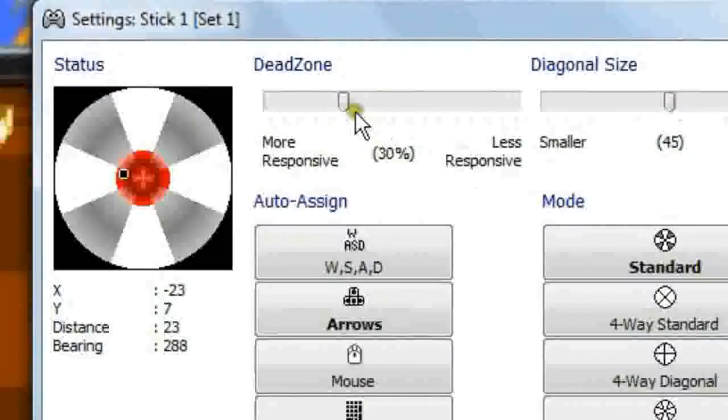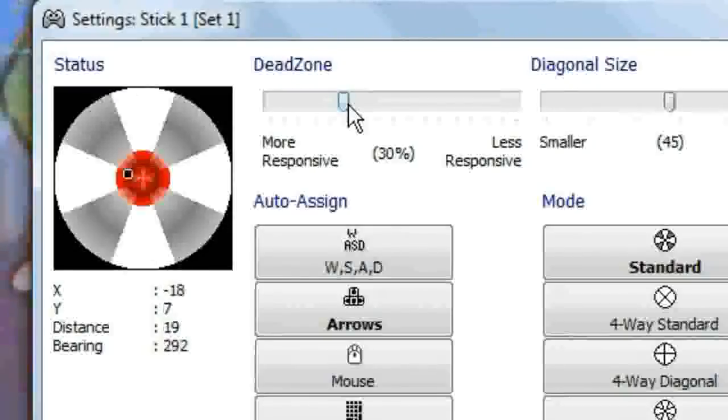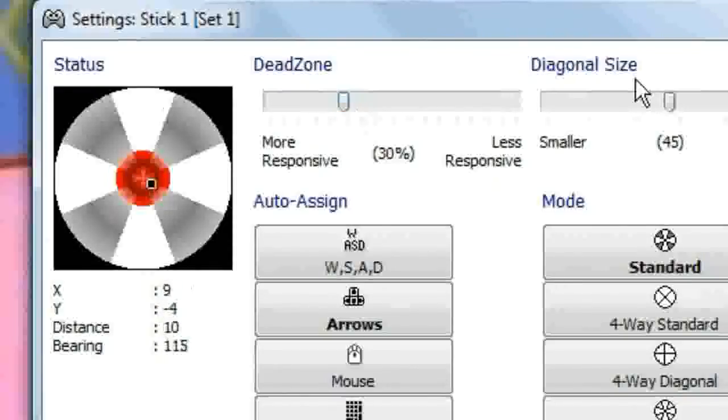Look how much dead zone I've had to use, just because the stupid sticks don't center properly. If I move this around, more often than not it will not go back to the center. Of course, just because I'm trying to demonstrate this, it's being a bit more reasonable. But you can probably see as I circle the stick around and move it about — yeah, see? Look at how far over it is. That's ridiculous.